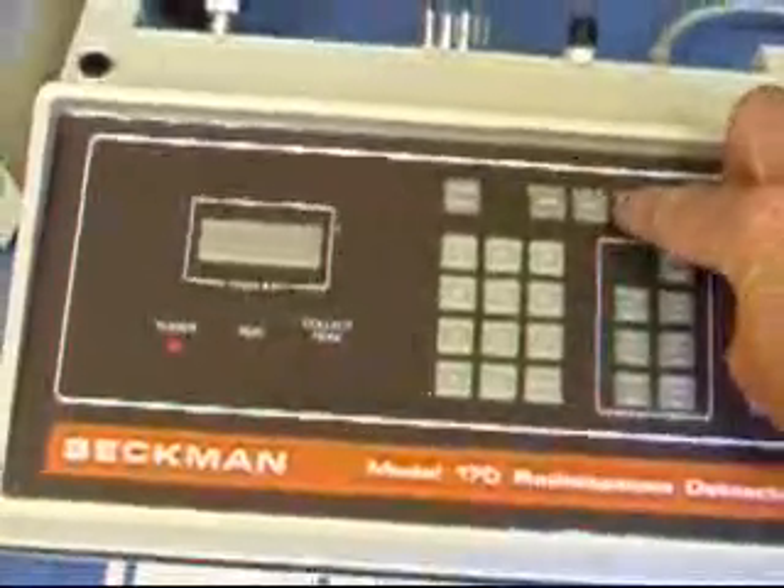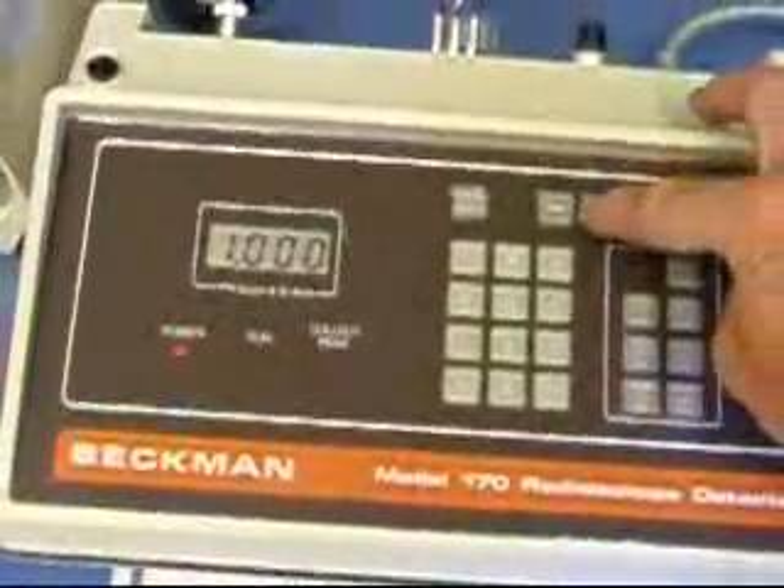The exponent button. It doesn't show anything unless you're holding something to enter.